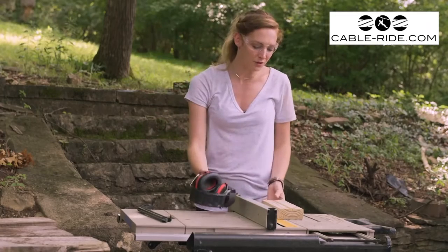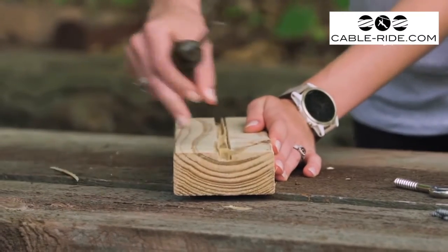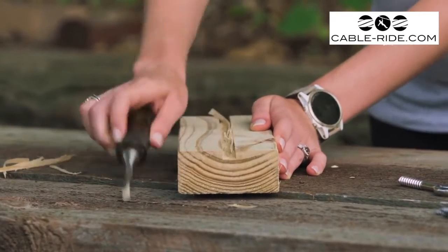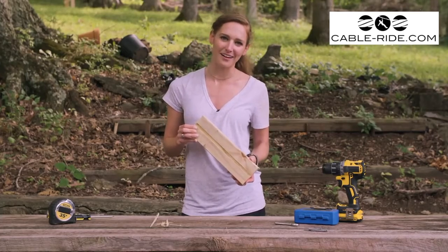Alright, now that we have our groove rough cut, we can come back in with a wood chisel and clean it up. Don't worry about getting it perfectly smooth inside — the cable will still be able to slide just fine. That is one good looking groove. Let's saw this thing in half so we can start to assemble our block.